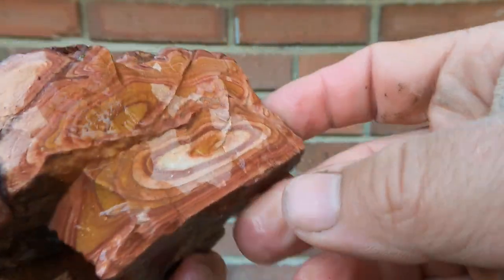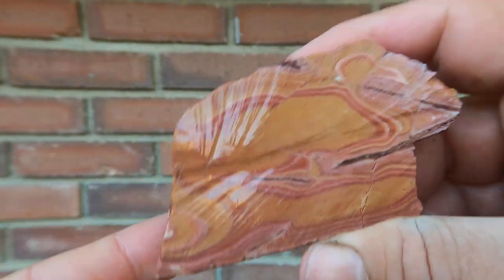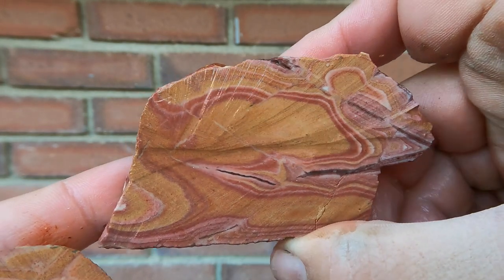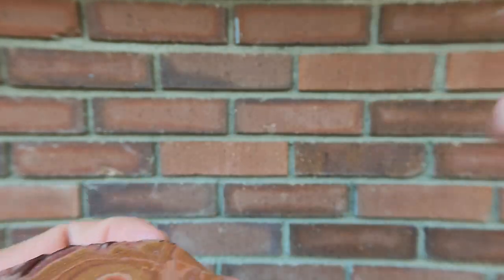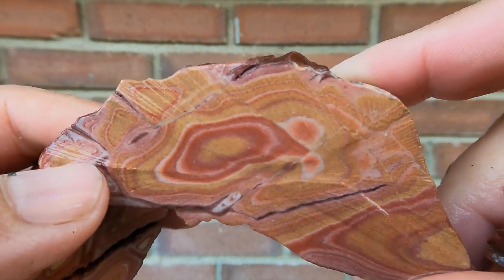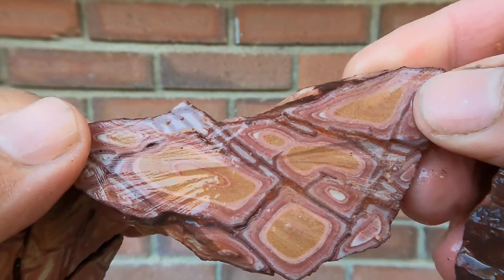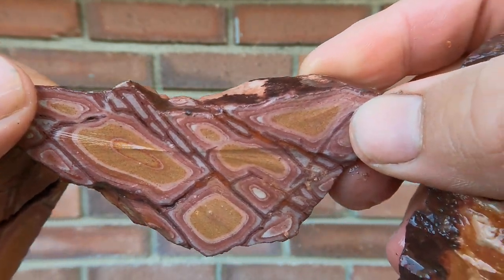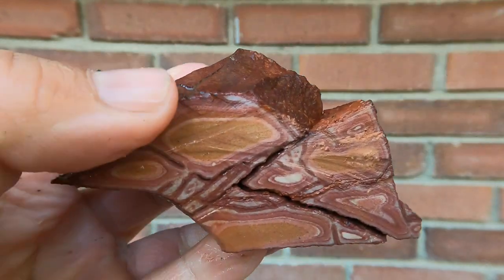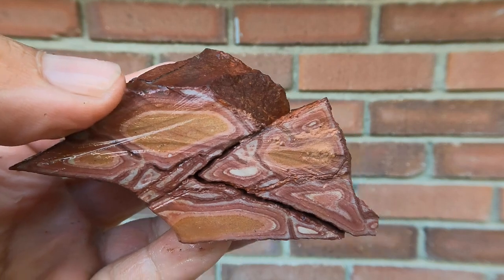And for the final one today we've got some more Vernon Wonderstone. Let's take a look at it — look at that, beautiful. And the other side of it — look at that red right there, so nice. And then I'll flip it over — very nice. This is where it becomes chambers, and unfortunately it started fracturing after that point. So yeah, didn't go any further in it.